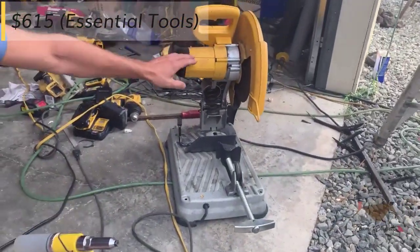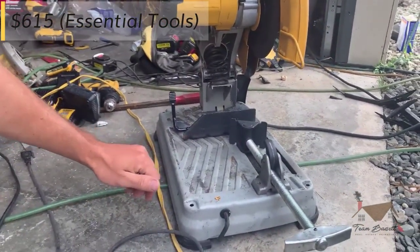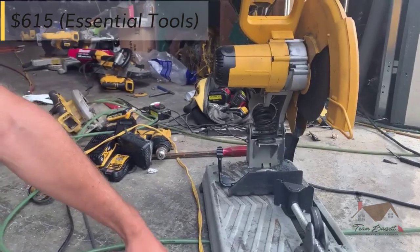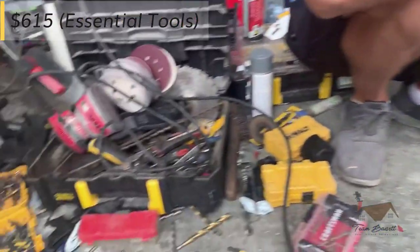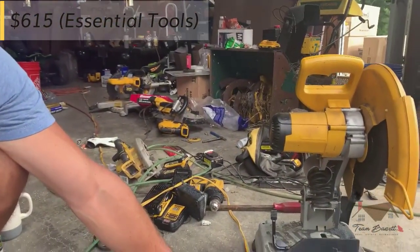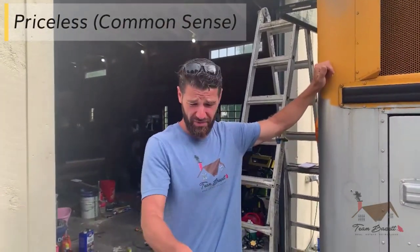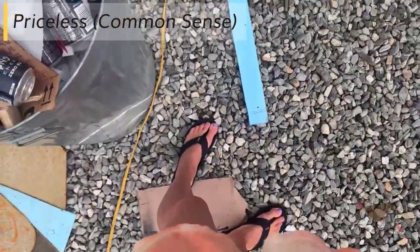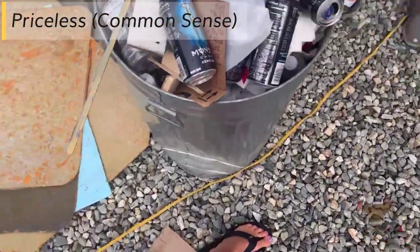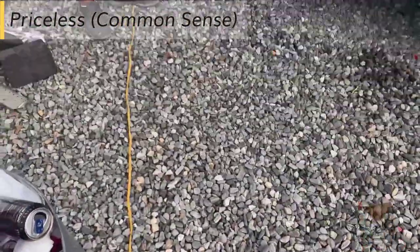We have our abrasive chop saw for cutting our angle iron, our square tubing — anything you want to get a nice clean straight cut on. This will run you about $200 in the store. And organization — it's essential, it's what we do. We've been working fast. One thing on the job site: you don't wear flip-flops or open-toe shoes of any kind because there are pieces of steel laying around that can cut you very badly. So keep kids away, and don't wear those.